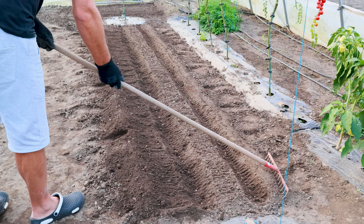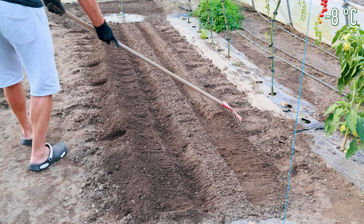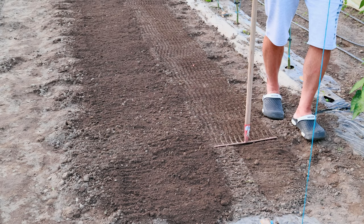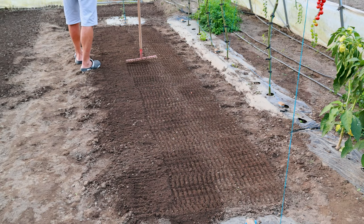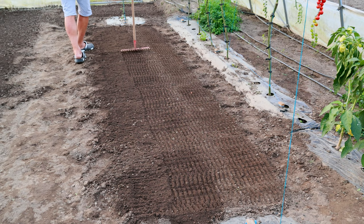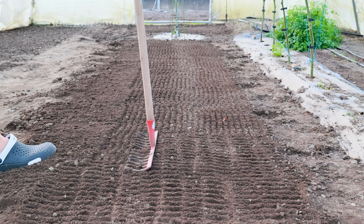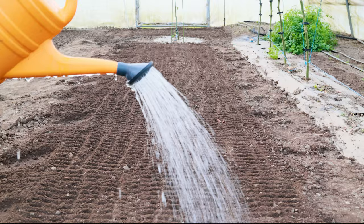Peas tolerate temperatures well below freezing and down to minus 17 degrees. Carefully cover the soil so as not to move the seeds, then knock the air out of the soil for better contact with the seeds and water the bed. Unlike other crops, peas do not tolerate too much water, so do not overdo it with irrigation. It would be best to make raised beds so that water does not stay on the ground, as this would be fatal for the seeds.